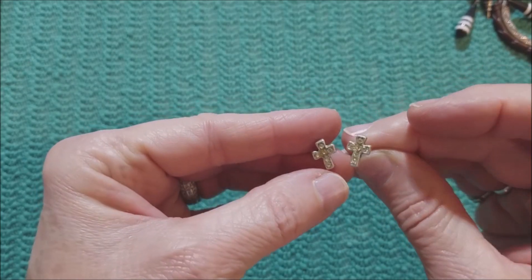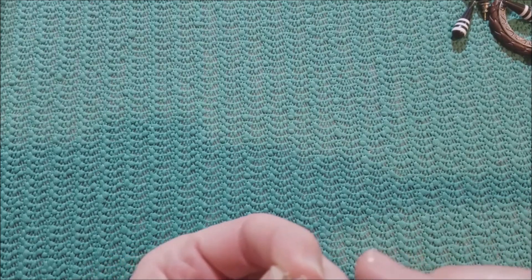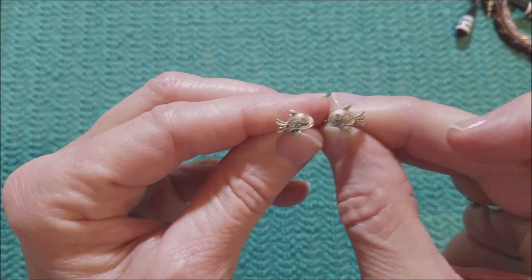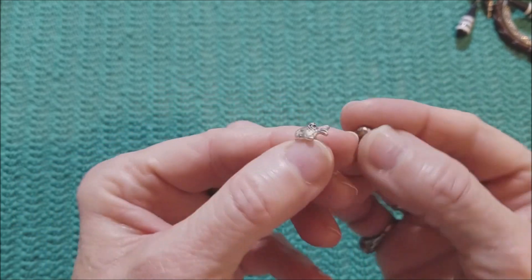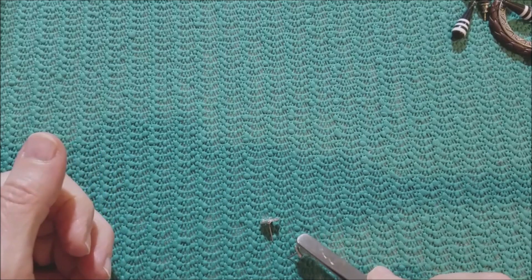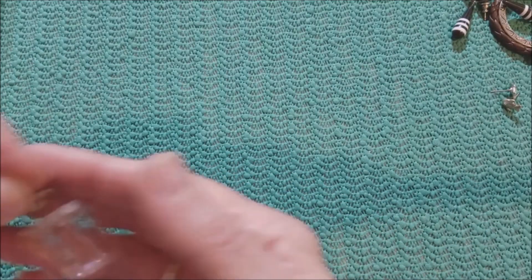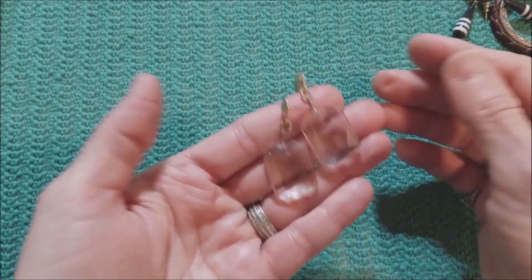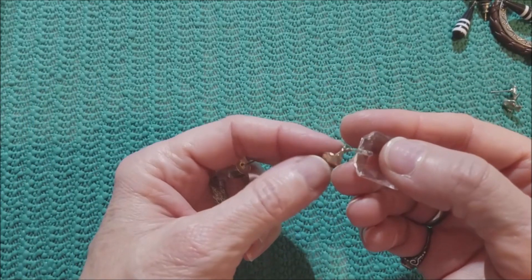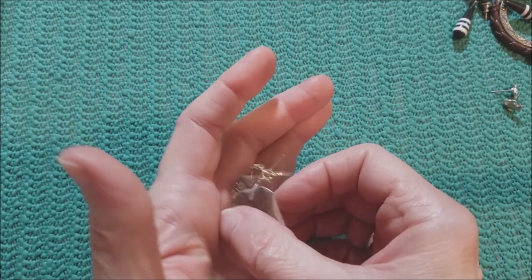I don't wear studs much anymore as a main earring. I have smaller posts that I wear in my second piercings. These are cute — little fish. Very nice. Not sterling, but still cute. And we have these — these are glass. I like that shape — that emerald cut.